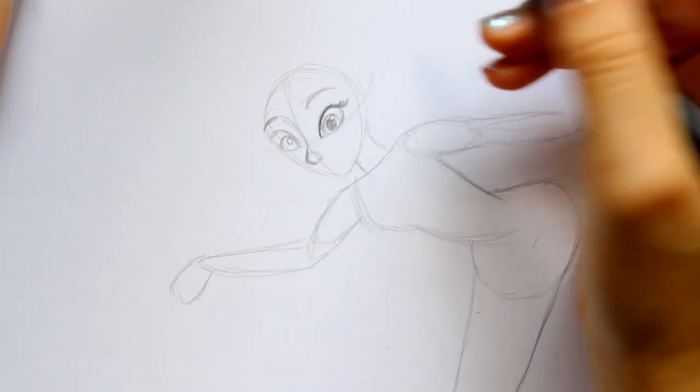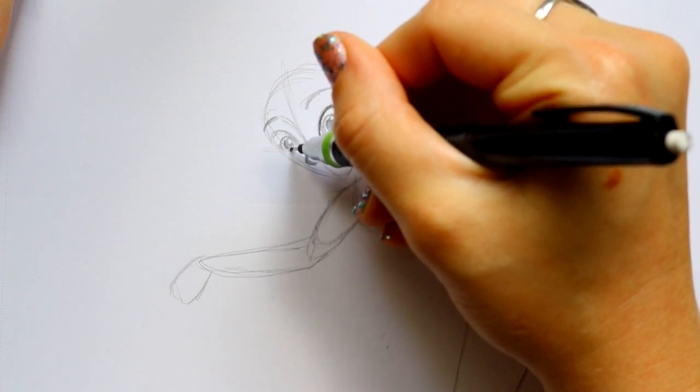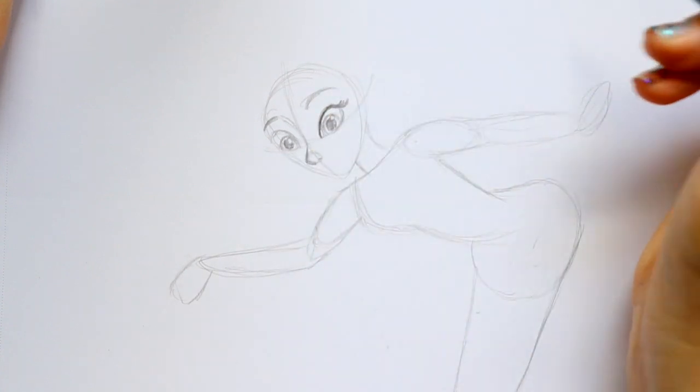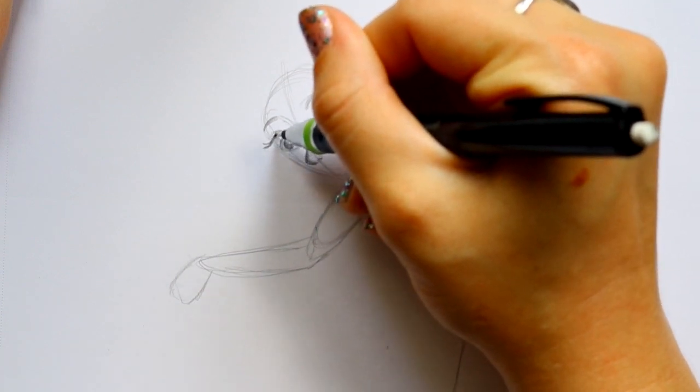I'm going to jump over here and make the shine of her eye, then make the pupil. And I'm going to make her eyelashes go outwards, away from her face.